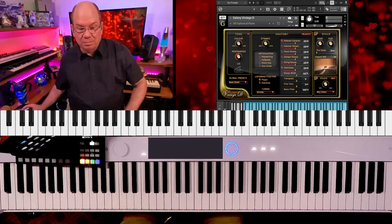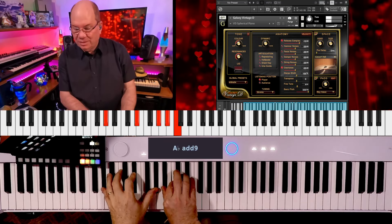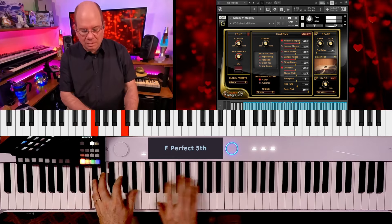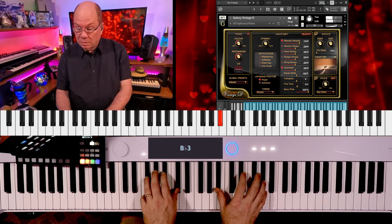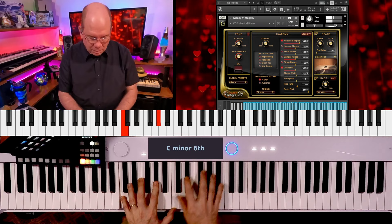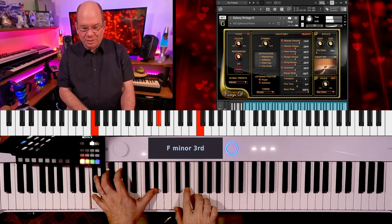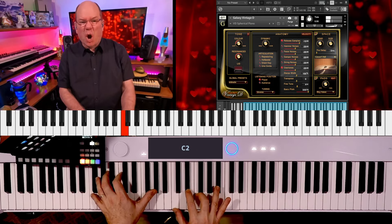Let me pull up another one of these global presets — let's go to the Intimate. With this one, they've shut the lid. With that lid closed it just pulls you right into it; it's just got a more delicate sound. The New York is just a harder sound.